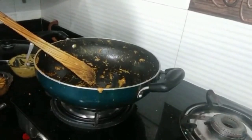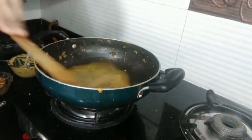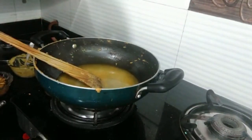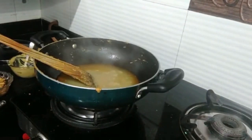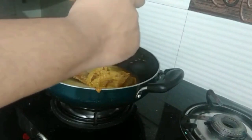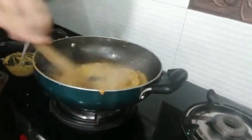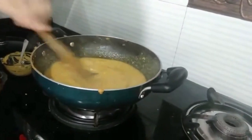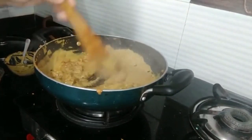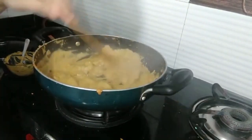In the same wok, add in some water and ensure that it boils rigorously. Once the water starts boiling, add in the brown gravy which was provided by Karamat. Stir it and ensure that there are no lumps. Cook it for a minute or two. After that, add in the chicken and cook it for another 2 or 3 minutes. Once it is done, switch off the flame and keep it aside.